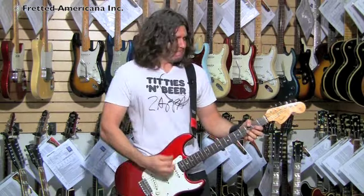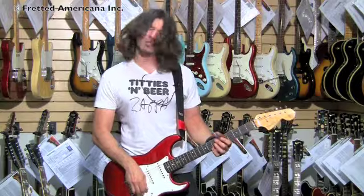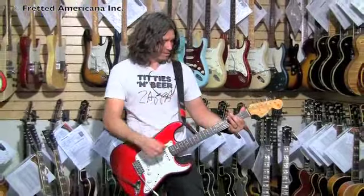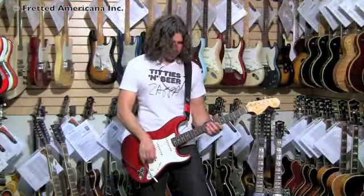Going on to the guitar! Man, that's like the treble pickup — it sounds really cool, man. Okay, we're still in the Fender 1956 Deluxe, and this is the next pickup, just for you right here.